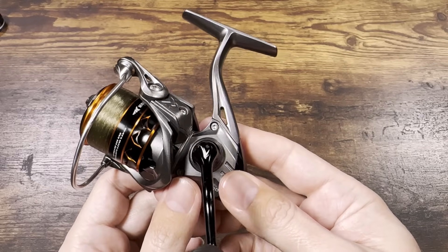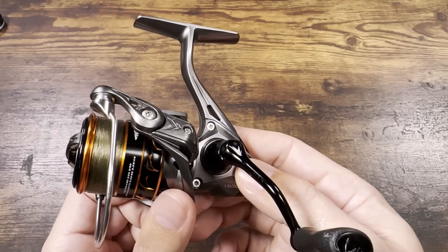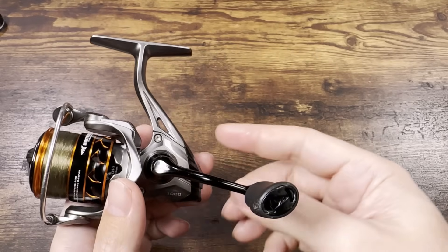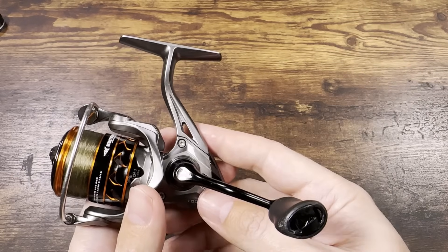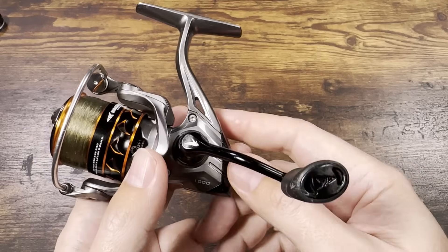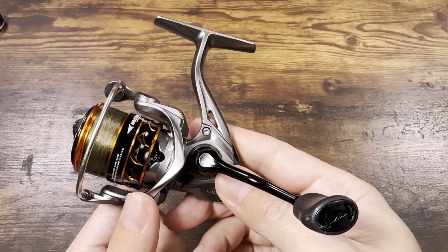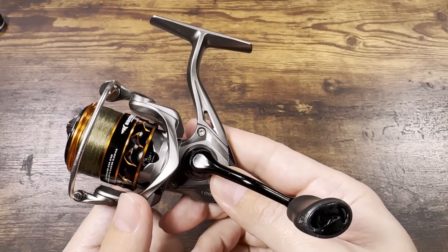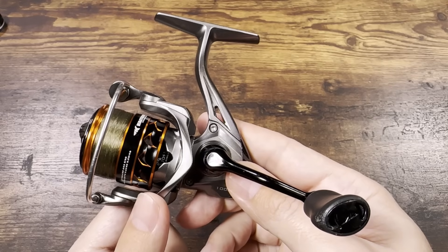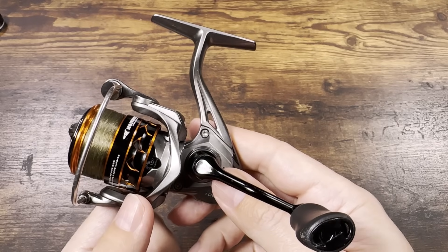If you watched my fishing videos with this reel, you already know my sentiments and feelings about it. I want to make one final summary video with everything I mentioned in those fishing videos, for folks who will not watch the fishing videos but will search YouTube for reviews for this reel. I'm going to do a summary with pros and cons, and try to keep it short.